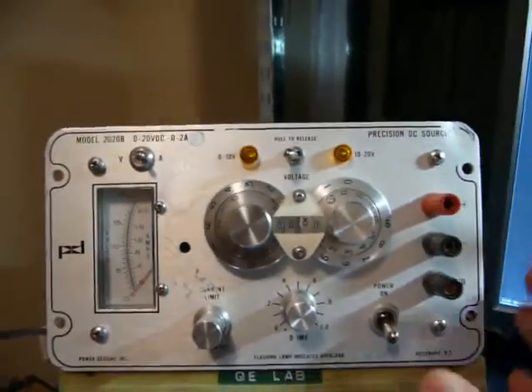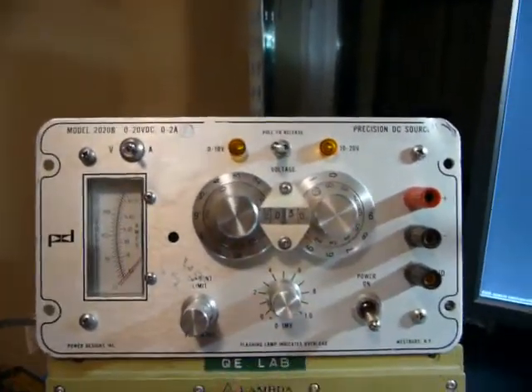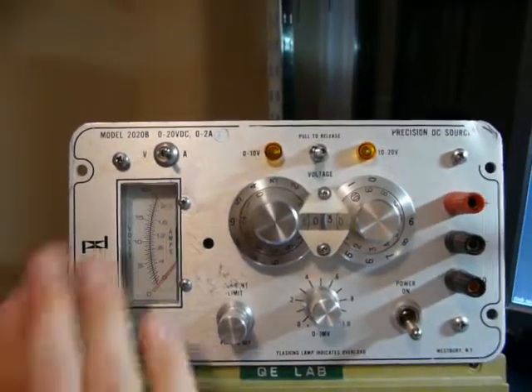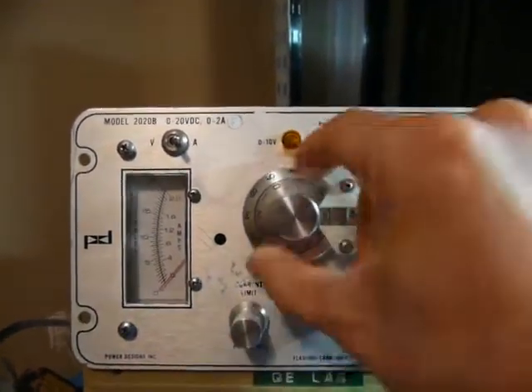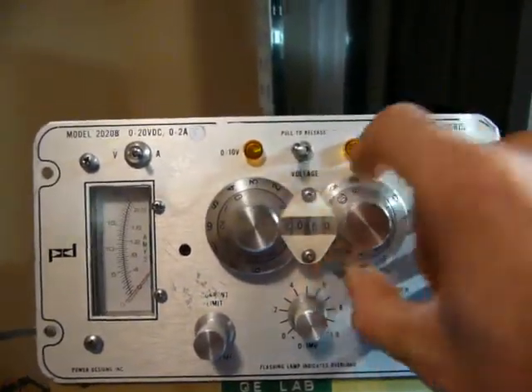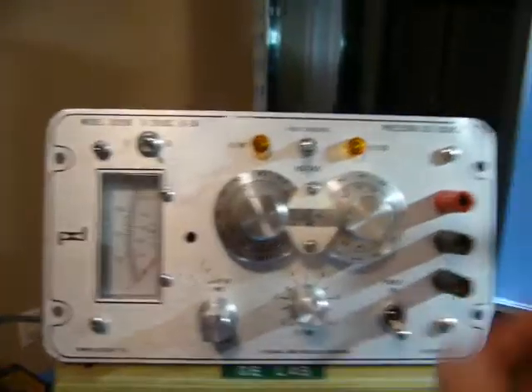I'm not going to lie — part of the reason why I bought this thing is really how it looks. Nice aluminum front panel, aluminum knobs. But anyways, I managed to find the manual for it.